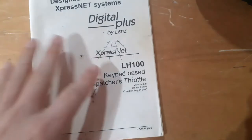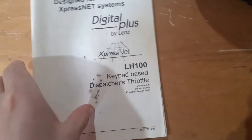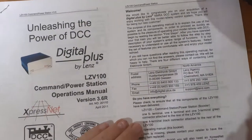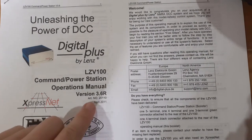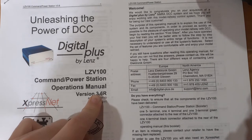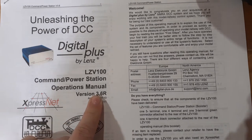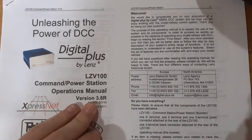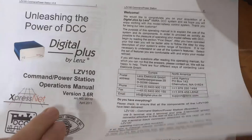Okay, so I've got my manual here for the Lenz system. This is the one I got with it because I got it secondhand, and you can see this is for the dispatcher's throttle — that's pretty useless to us. The manual you actually need is for the base station. I've printed one out from the internet. I've just realised it's for version 3.6, and I don't have the 3.6 chip in either my base station or my handset. It's just an upgrade chip, it costs about £30. I don't really see the point in upgrading at the moment.